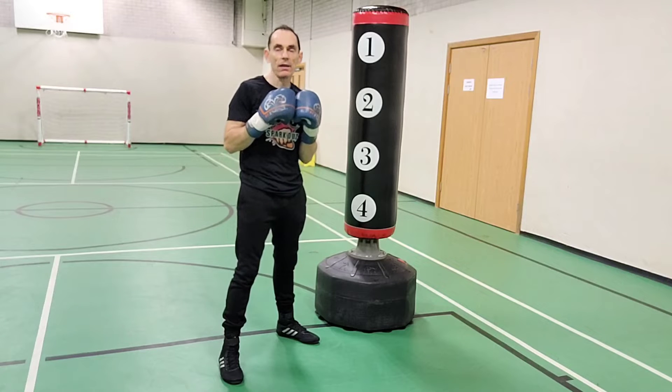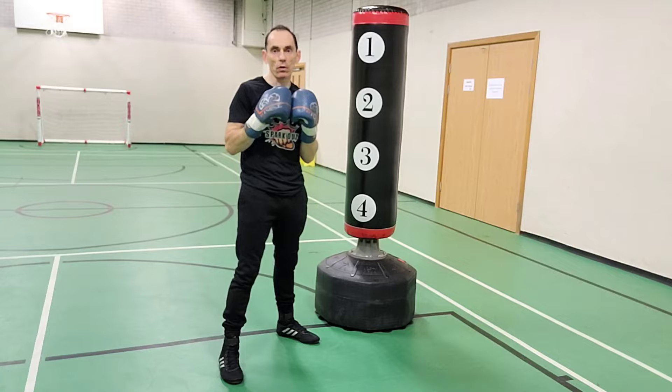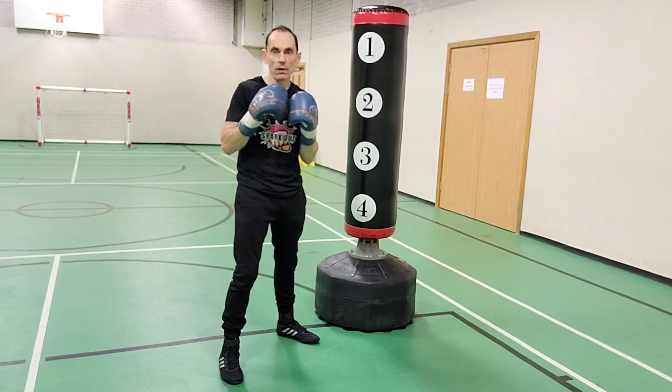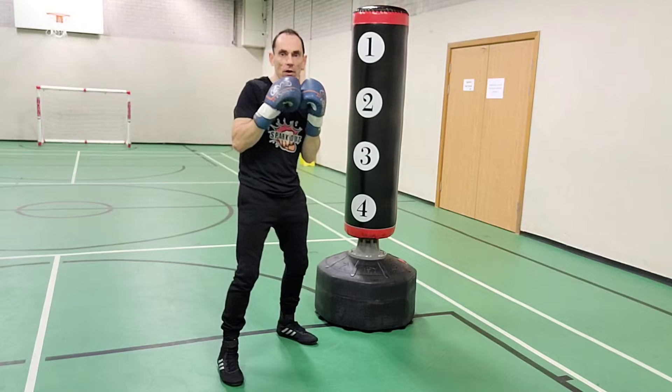You're going to roll from your rear hand. If you're orthodox you're going to roll off to your left, and if you're southpaw you're going to roll off to your right. I'm southpaw, so what you're going to do is the following breakdown.